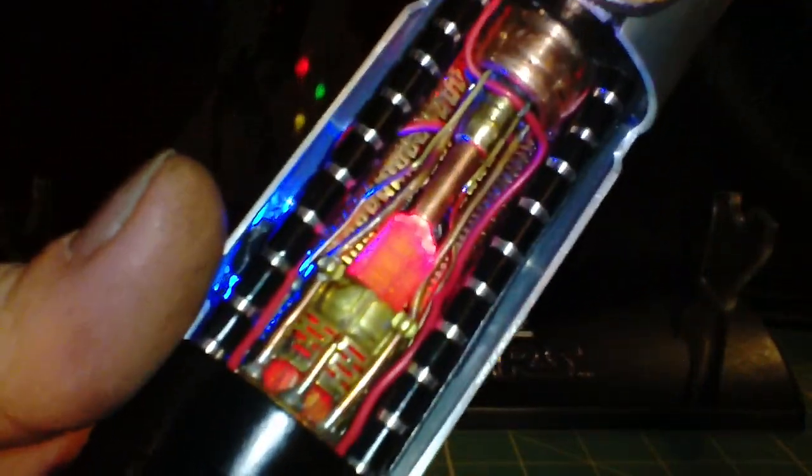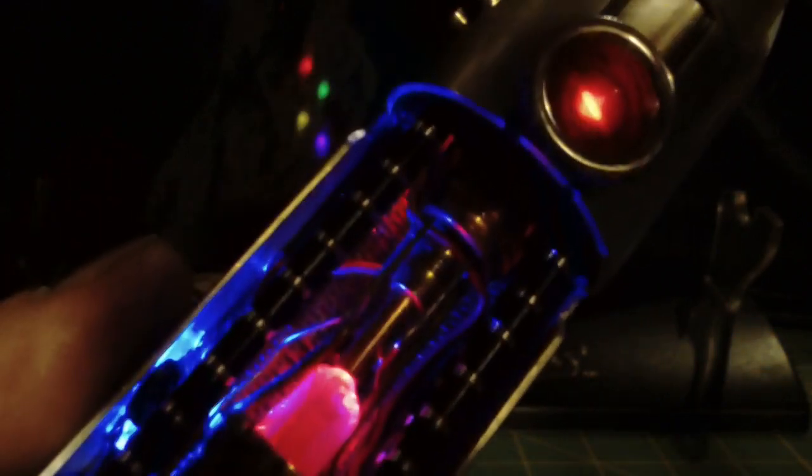I'll turn this light off so you can see the blade flicker. You can see the blade flicker both in the Graflex Eye and in the crystal chamber, because I used a real slight setting for a bit of a damaged blade look.